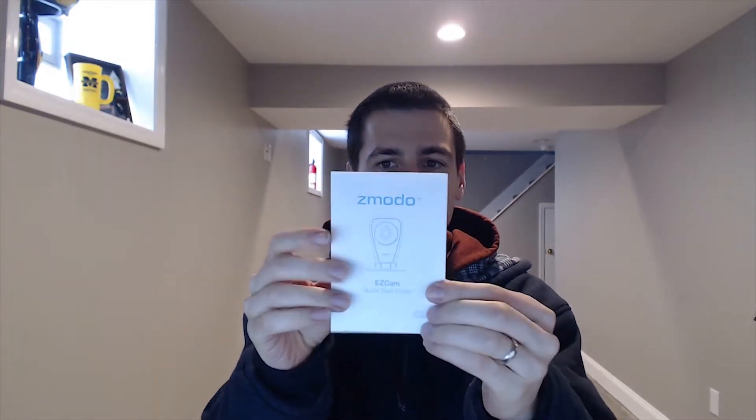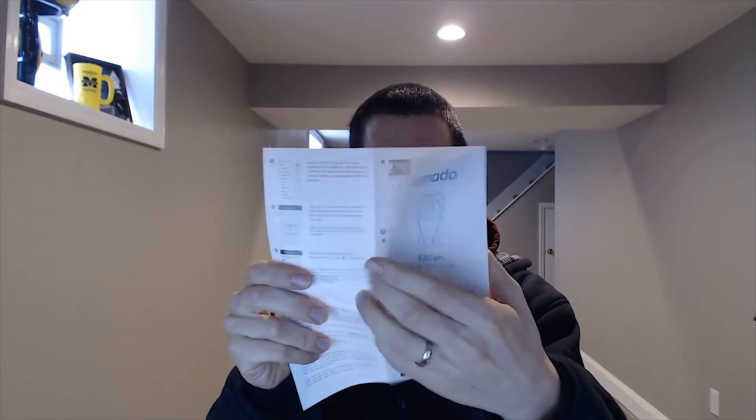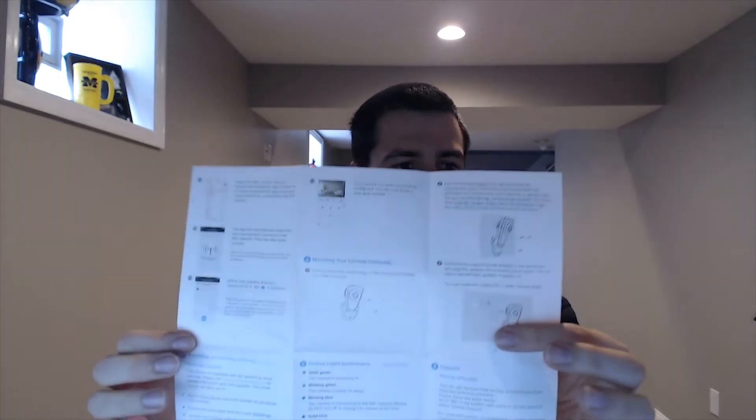First thing out of the box is your user manual. Looks pretty straightforward enough. It even has some advice if you want to mount your camera, so we'll set that aside.